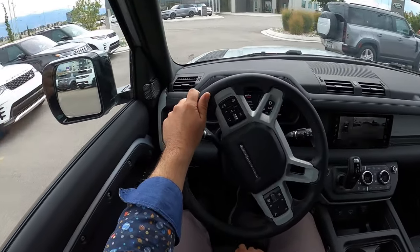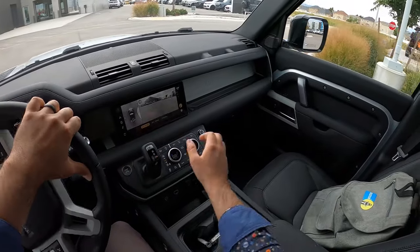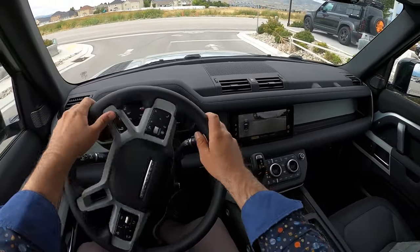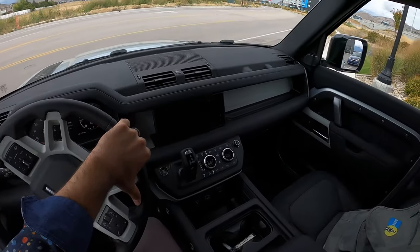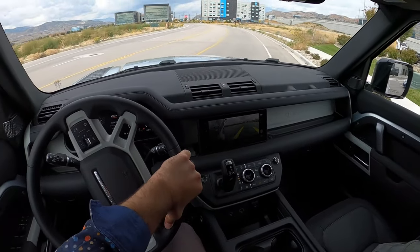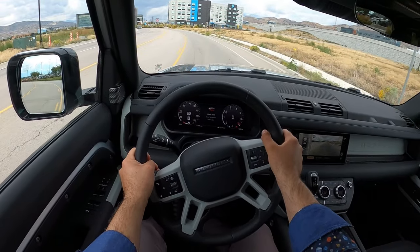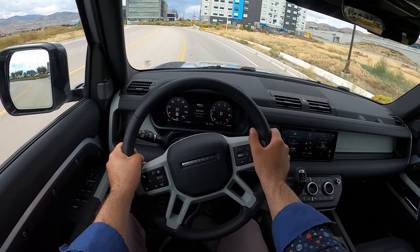First off, seat comfort is good — I actually like these resist seats. They're very interesting with a couple of different material uses, which creates an interesting texture, but they're comfortable. That said, after reviewing so many Defenders, I think my favorite seats are the base leather seats that my wife and I have in our Defender — they have a rougher texture which I like, and they've held up well.